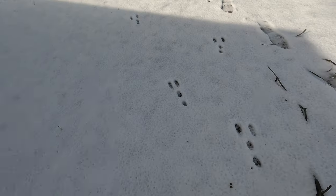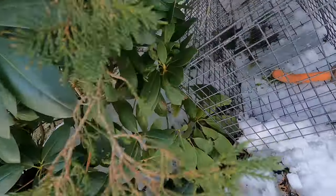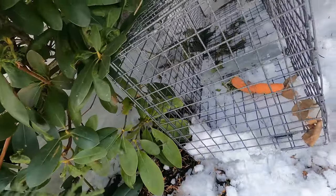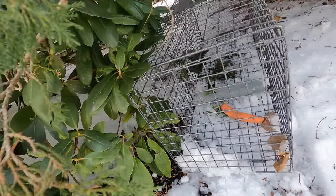We're going to be checking these live traps for the rabbits I've been seeing hanging around my yard. You can see their tracks all over the place because rabbits stay active in the winter — they don't hibernate, they're always moving, looking for food. Whatever was in this one ate all the food but didn't trigger the trap, so that's okay because we got one more.